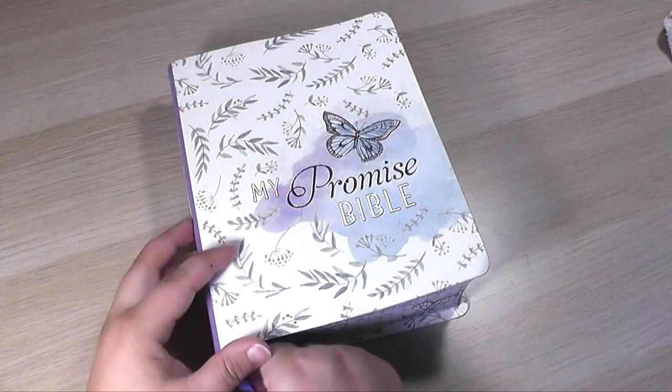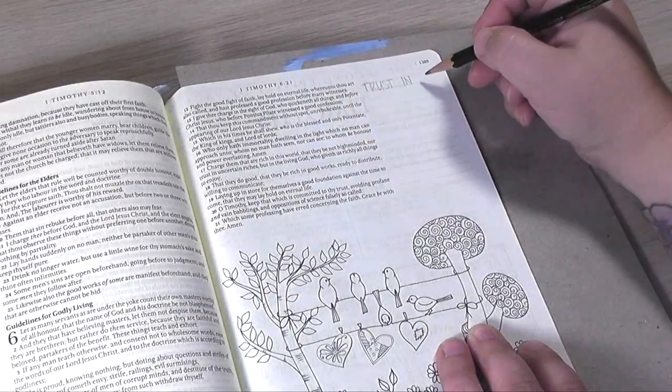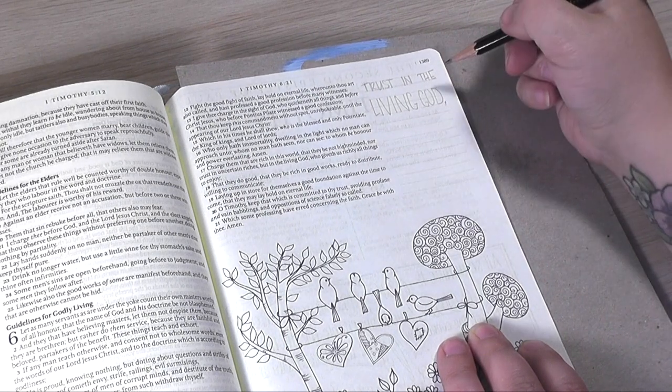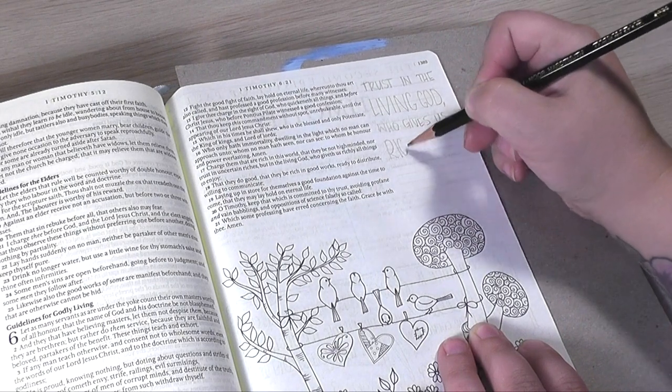Working today in my Promise Bible — this is my King James Version illustrated Bible. Some of the pages have designs on them, others don't. This one has both. There's a little bit of open margin here at the top and then there's a design already pre-drawn on the page.